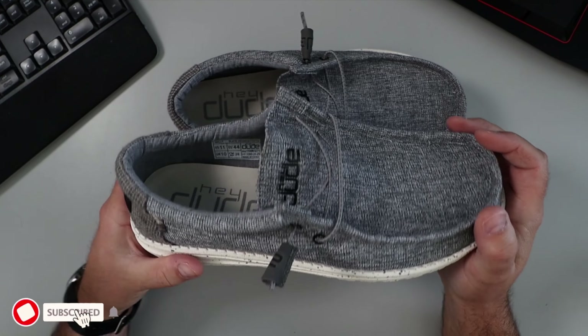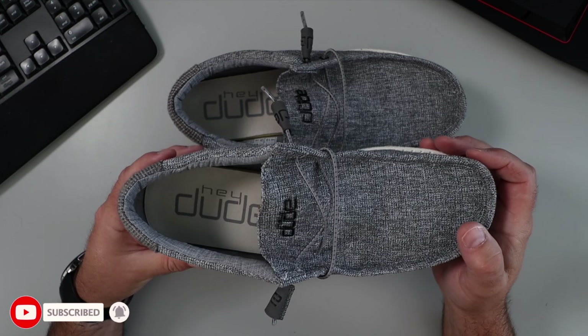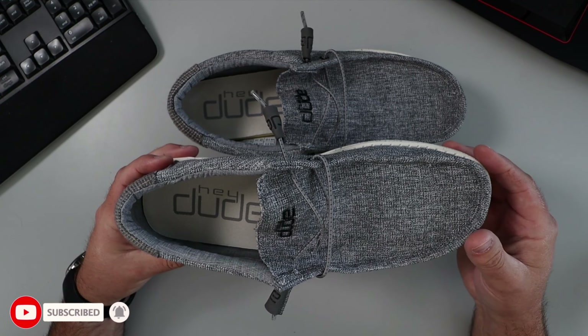Really happy with these shoes. These are the Hey Dude Wally loafers — super comfortable and lightweight.